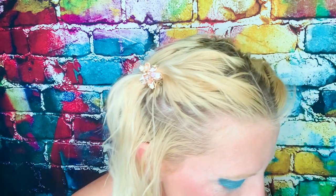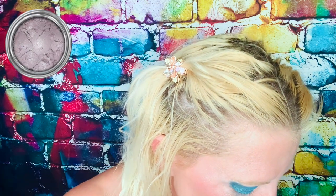So the next color I think we're going to go in with is Chroma, which is the beautiful lavender.